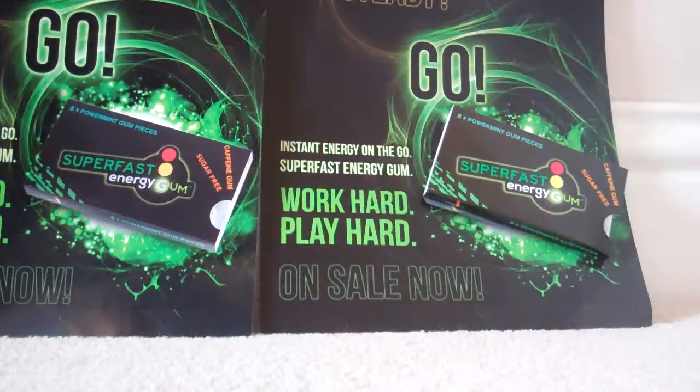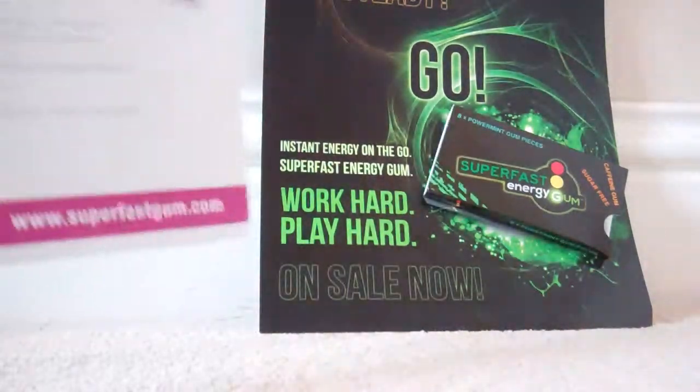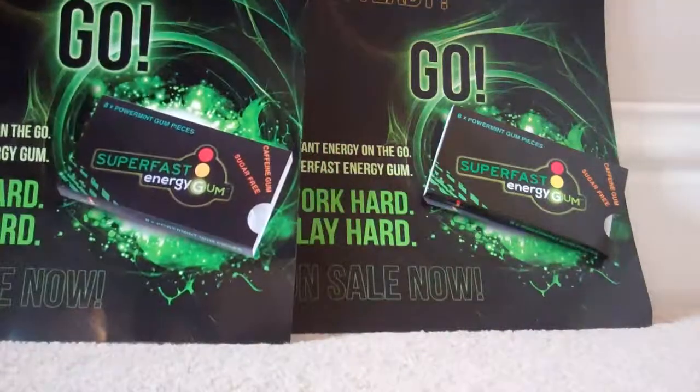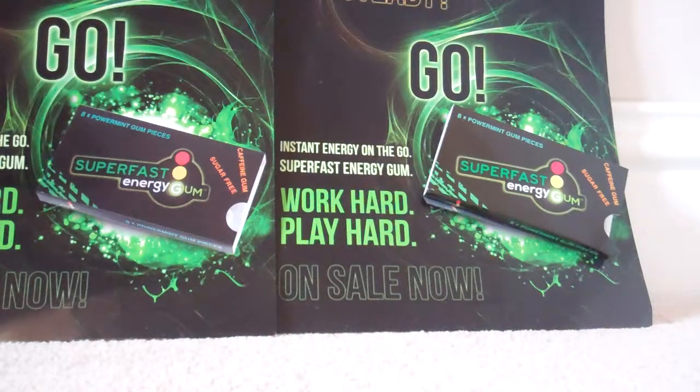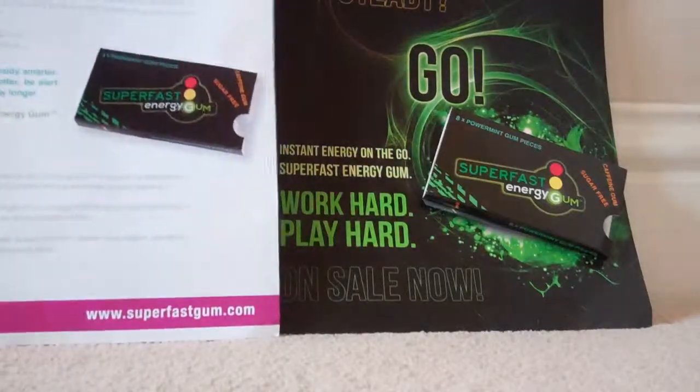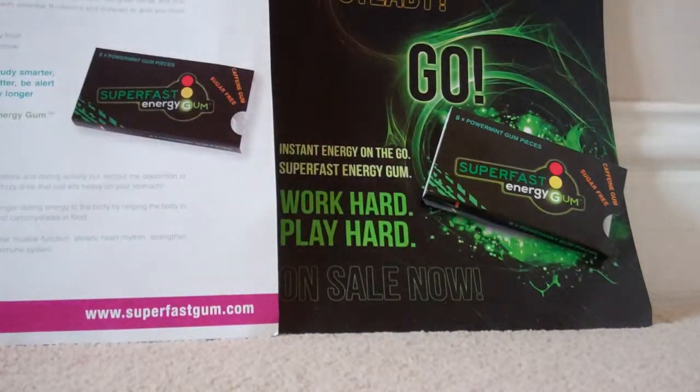So they've sent us a couple of these promotional posters and leaflets, which is going to be useful for this review. It says Instant Energy on the Go, Work Hard, Play Hard, which is their slogan. And at the back it has all of this useful information, so I'm just going to read some of it out.